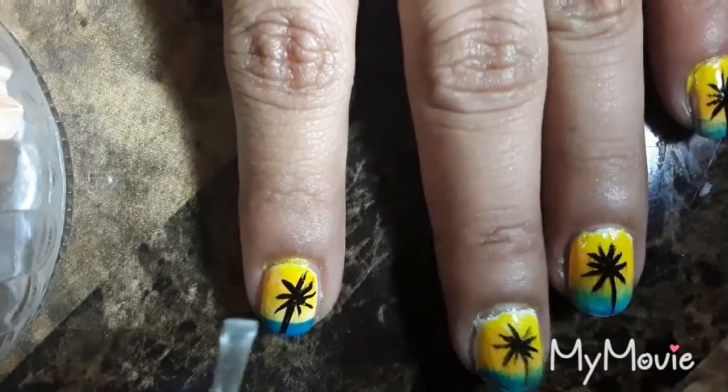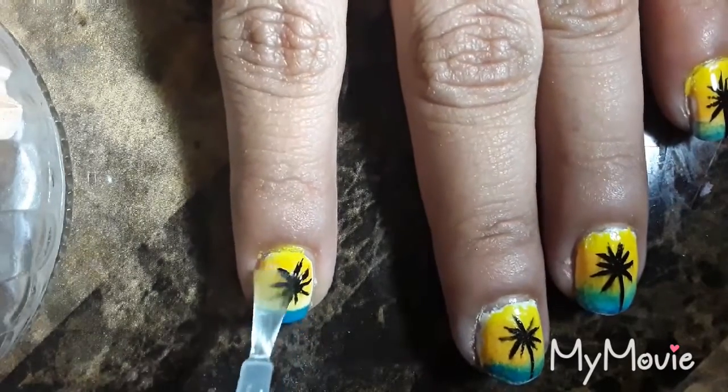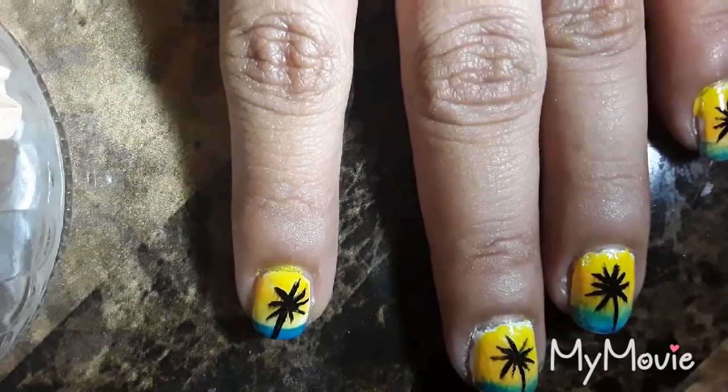Your last and final step is to add a top coat. This will seal in the design.